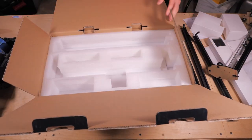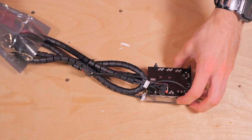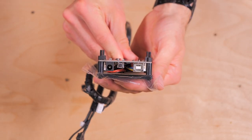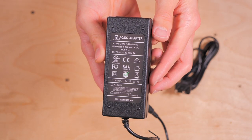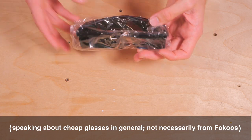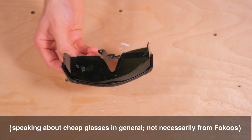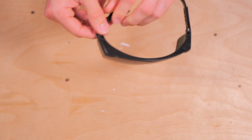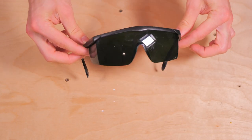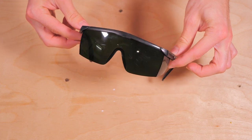An important note about the safety glasses: it is apparently typical for laser CNC makers to include the cheapest possible safety glasses, and some have been reported as dangerously ineffective and prone to breaking. These appear effective but are definitely low quality — mine suddenly fell apart when the temple screw backed out.